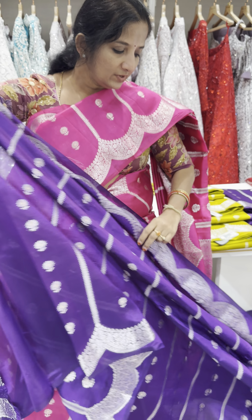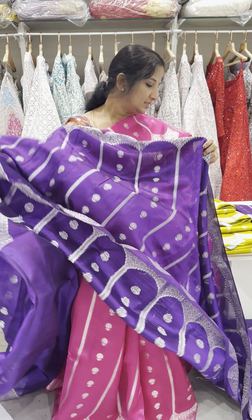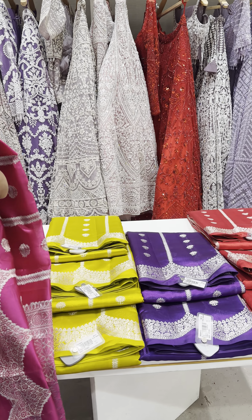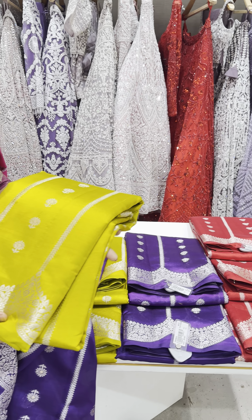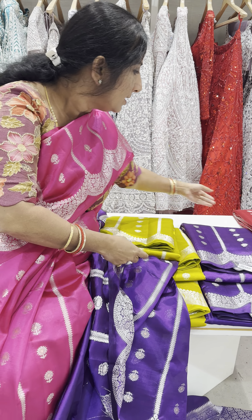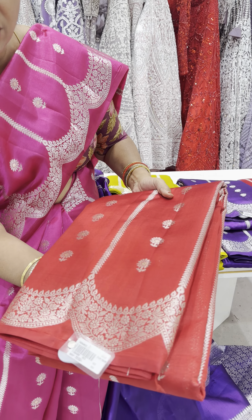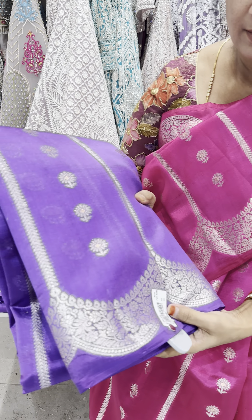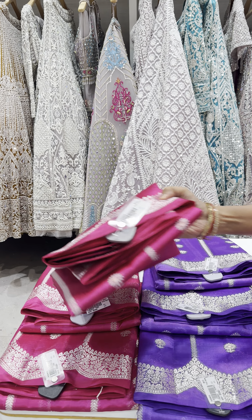It has beautiful vibrant colours, and these saris come in 4 different colours — a beautiful pastel shade in a subtle colour, a vibrant red colour, a light lilac colour, and the pink one which I am wearing. Beautiful colour combinations.